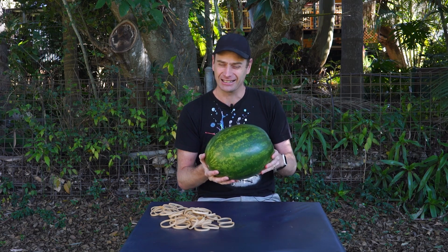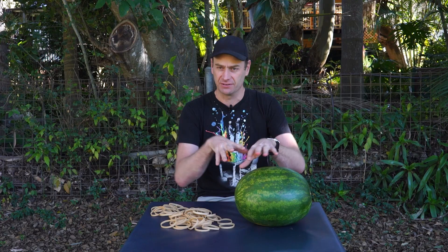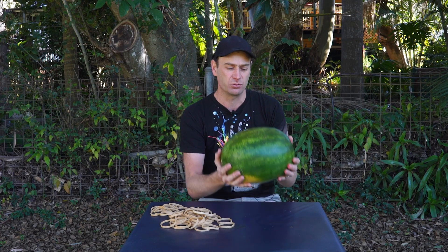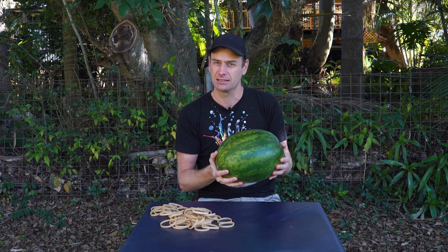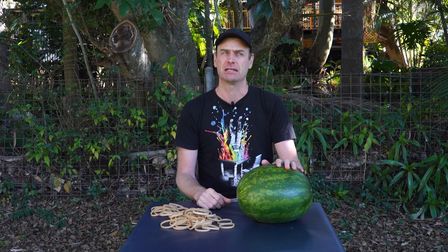A watermelon is technically a berry — believe it or not, that's what scientists classify it as — and they grow on vines that kind of snake around the ground. Watermelons grow in places where it's relatively warm, from the tropics all the way down to the temperate zone. In Australia, you'll find watermelons growing in most states, except Tasmania I think.